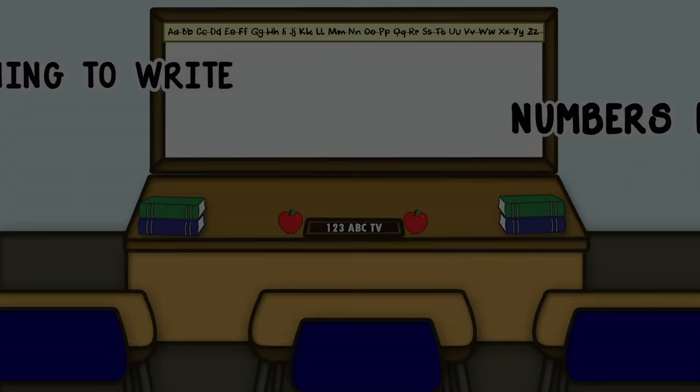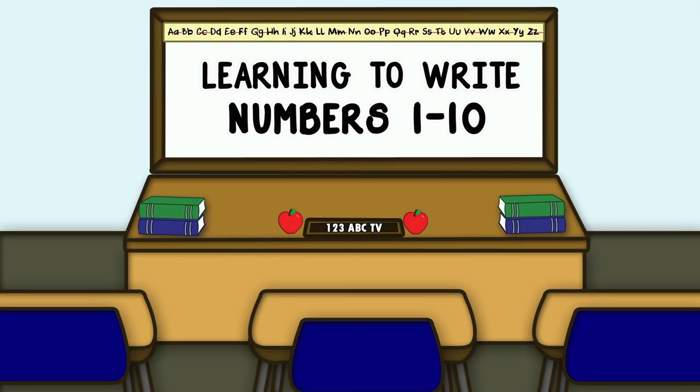Please click and subscribe. Hi kids! Welcome to the classroom. Let's learn how to write the numbers 1 through 10.